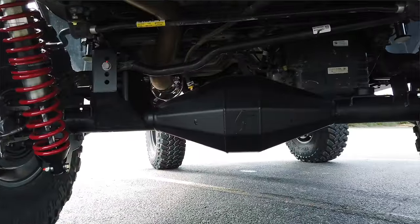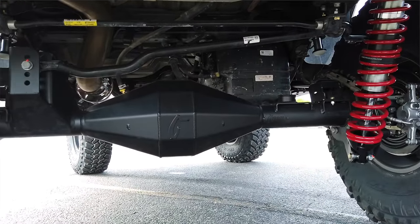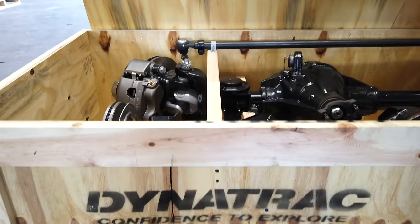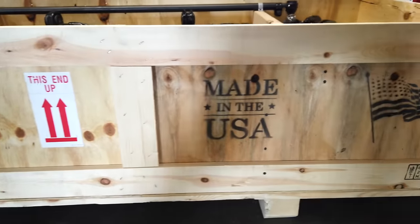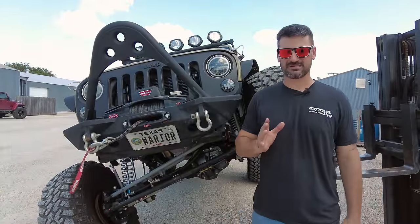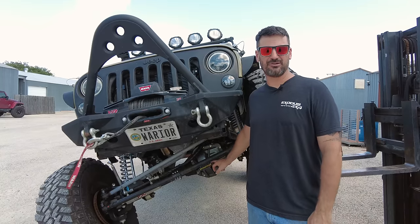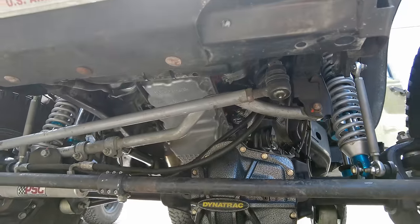They're iconic. They're beautiful looking — one of the prettiest axles out there when you see them bolted up underneath a rig. We can't talk about crate axles for Jeeps without bringing up Dynatrac. This is a great American company located in Huntington Beach, California, and they build really awesome stuff — a little bit different from some of the other crate axles. One of the first things you're going to notice is that front diff cover: a very heavy-duty nodular iron diff cover.